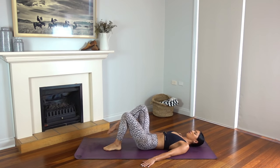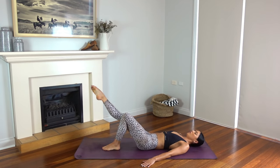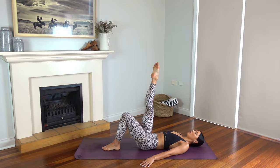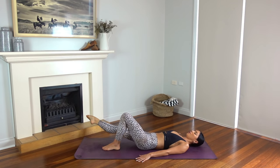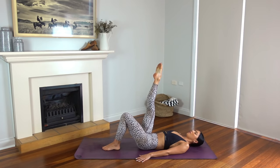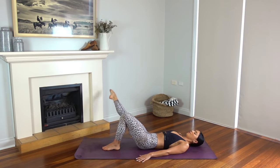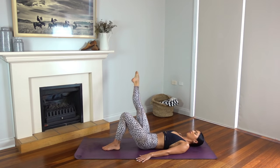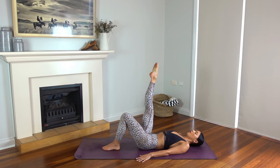Let's extend our right leg up now, pointing your toe and turning your right thigh out. Inhale lower the leg straight down, exhale sweep it out and back up. Keep your hips nice and still and use the strength of your core and the strength of your legs to perform the movement. Now reverse it — open the leg out to the side, bring it through center and straight up. Just four more. Last one. Well done.